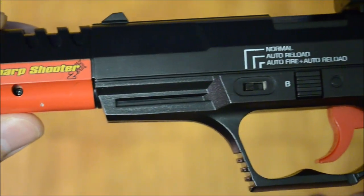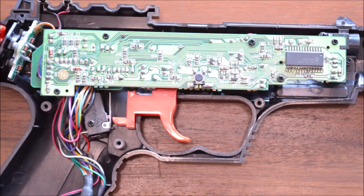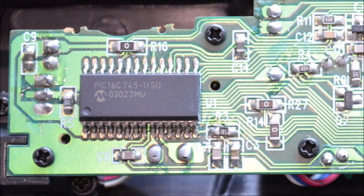Overall, the build quality is high and the used mold sports fine details. The board design looks tidy and well assembled. Sadly, the used controller IC — which is a PIC — doesn't seem to have aged well and doesn't work reliably anymore.